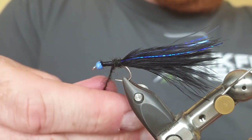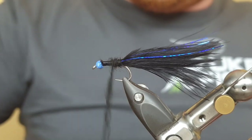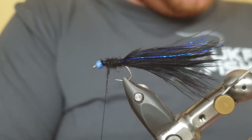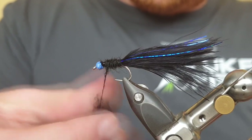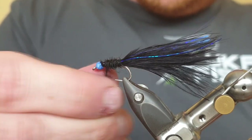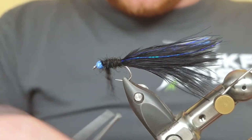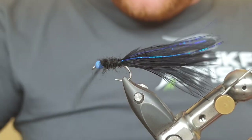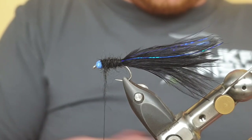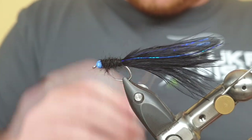The black one really looks natural and buggy to me and I think it's going to give us plenty of movement in the water. It's really easy material to work with, especially with the UTC 140. For those of you who don't know, UTC 140 is pre-waxed so you don't need to add wax — you can if you want, especially if you're comfortable using wax, but I personally don't like wax so I use the 140 because it's all done for me. Now just catch that in, build up behind the bead, and catch it in.